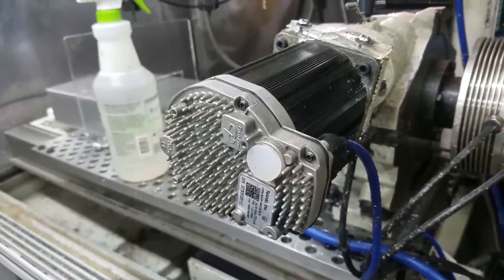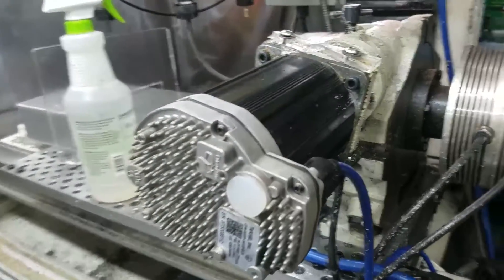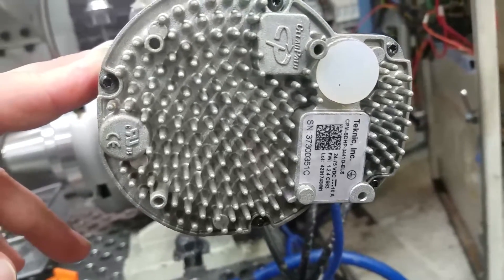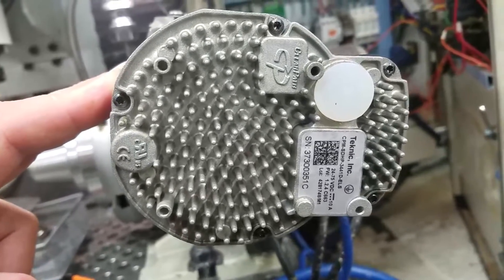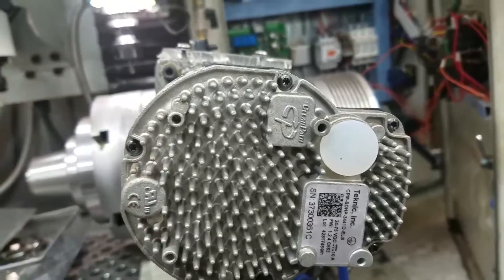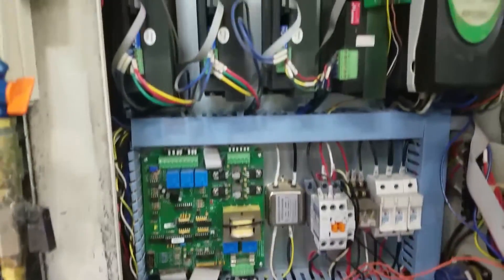Alright folks, it is time for the much awaited video on how to hook up one of these to a Tormach. This is the part number we're using for our 4th axis - both our 4th axes actually. This should work for any Tormach 4th axis because they're all a 90-to-1 gear reduction. Tall Technic - Tall is one of their tech supports - they'll step you through the whole process and help with motor specs for your application. We're going to go over this box and all the electrical wiring to make this go.